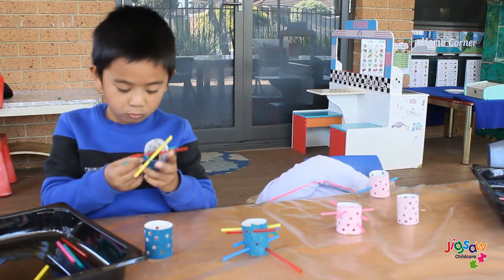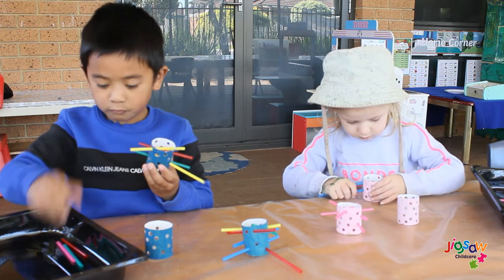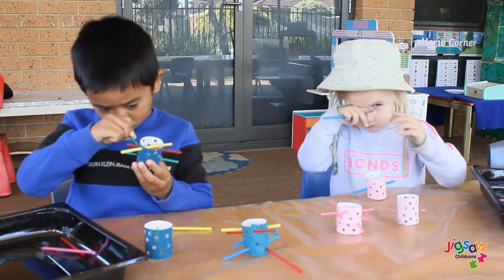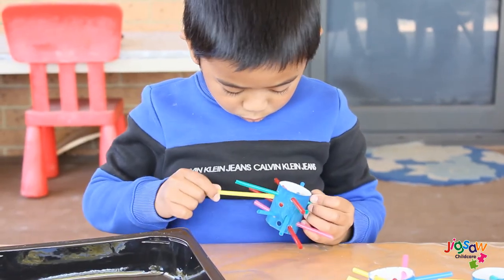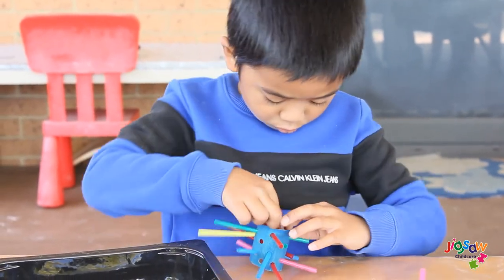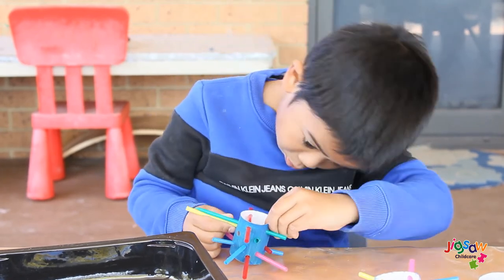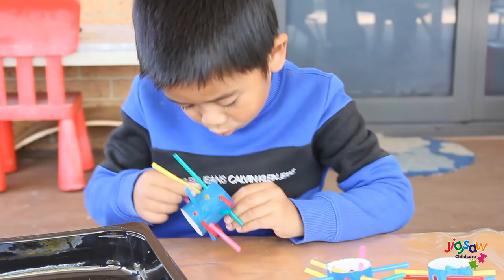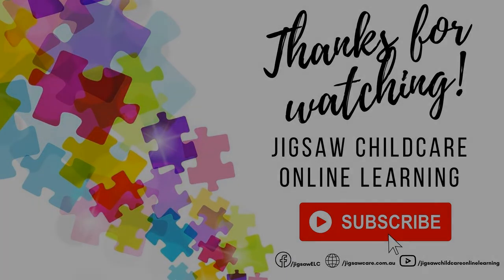I'll do some more. Yellow! How about I'll hold this for you. Are you enjoying doing this, Charlie? I'll be right back.